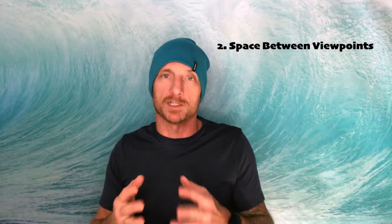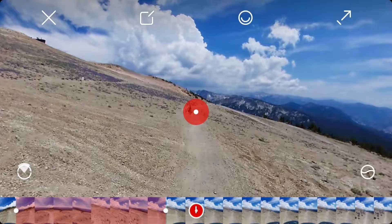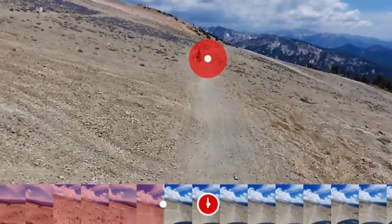On to editing and workflow. When selecting something to follow or a viewpoint, make sure there's space between them. For example, if you're following something, stop the following, let the video play for a beat, and then select a viewpoint so there's a little bit of space between them. This will prevent your view from jumping.